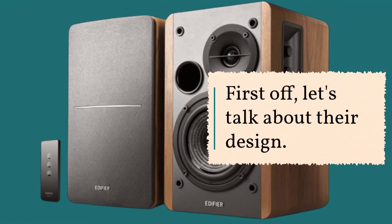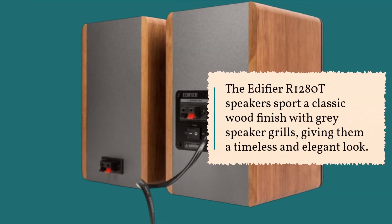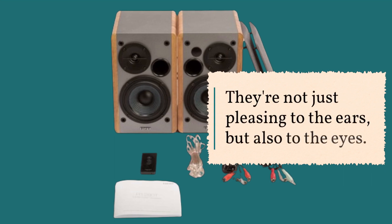First off, let's talk about their design. The Edifier R1280T speakers sport a classic wood finish with grey speaker grills, giving them a timeless and elegant look. They're not just pleasing to the ears, but also to the eyes.